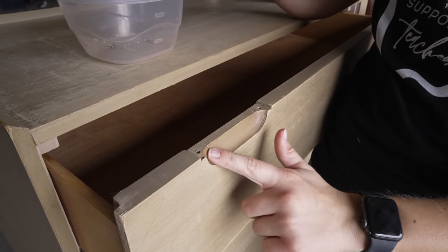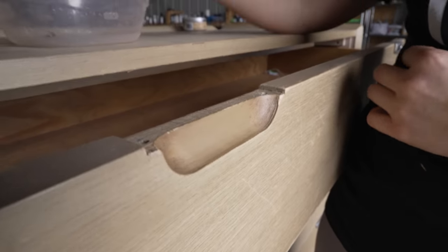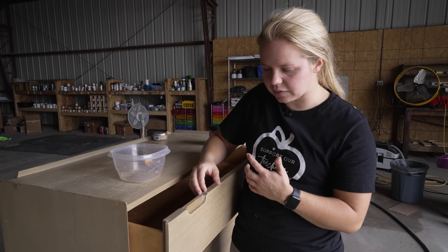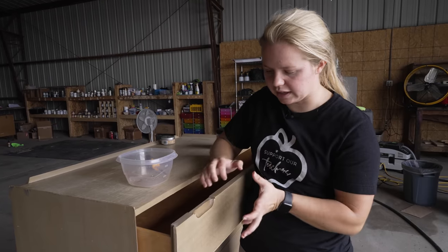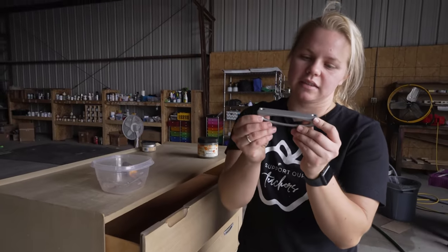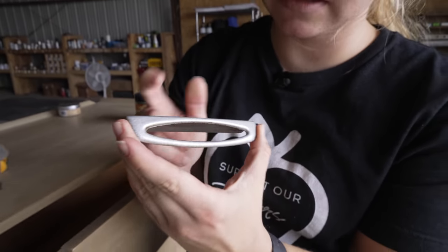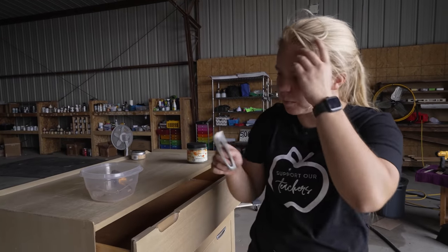When I take this off, there's this handle indentation. And so if I were to change out that hardware, I would definitely have to fill this all in. But I personally think the hardware is pretty neat and unique, so I'm definitely going to be keeping it, but I'll probably update the color a little bit.